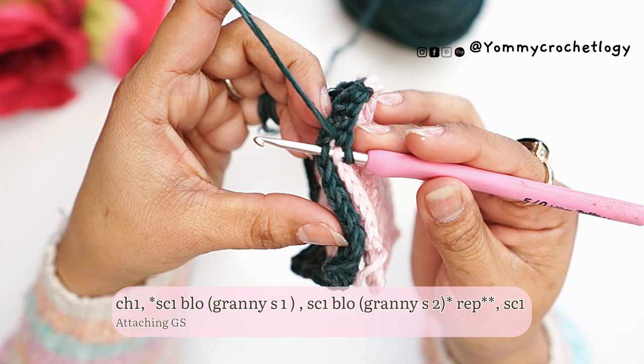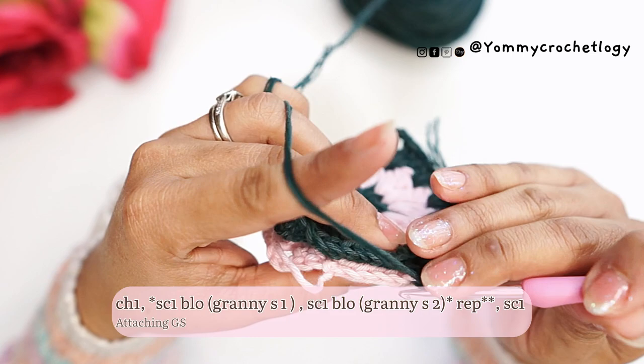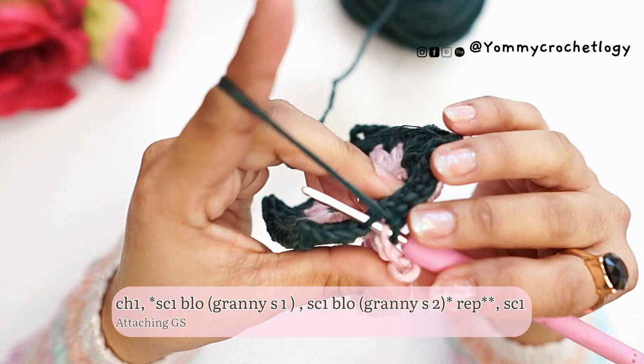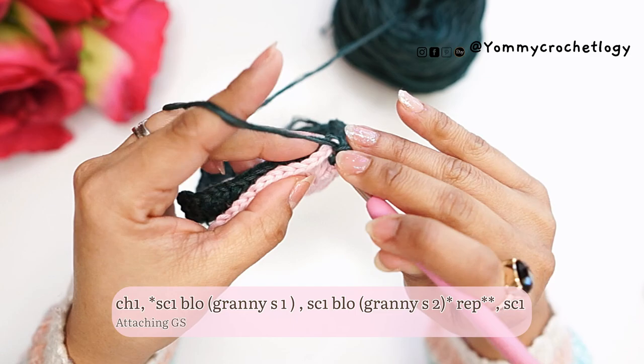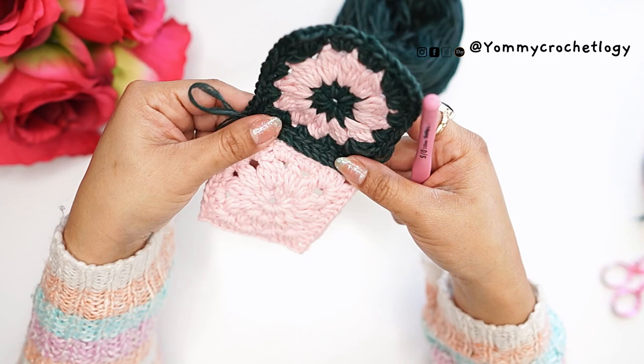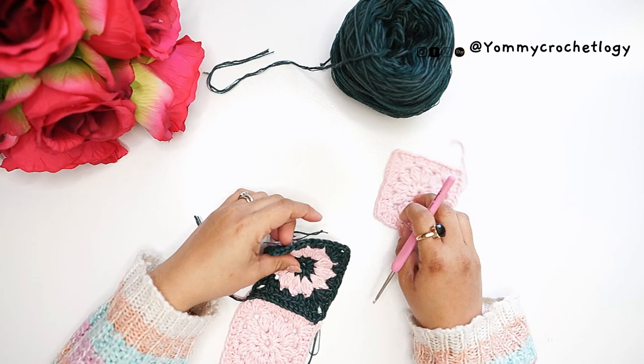We are only using the back loop, so make sure you only get the back loop of each granny square — this creates that nice bump in each granny square's border. When you arrive at the second corner, use all the stitches and make a single crochet. That's how we attach the granny squares. Repeat in all your granny squares until they are all attached side by side and form an under-bust panel for your bra.